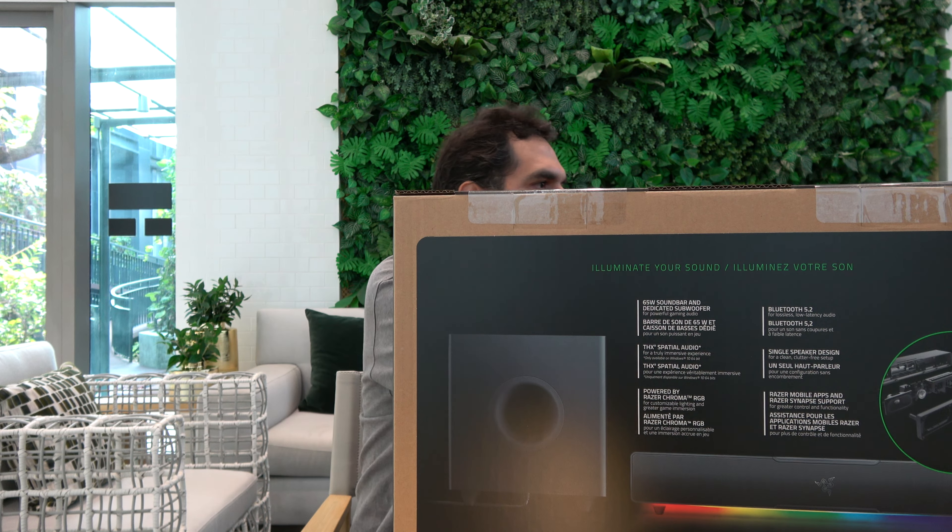It's 65 watts total power. Like I said, right now I'm using TV speakers — left speaker 10 watts, right speaker 10 watts — so just 20 watts total. I'm going to open this bad boy up right now.